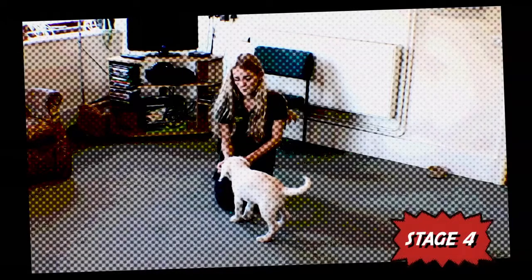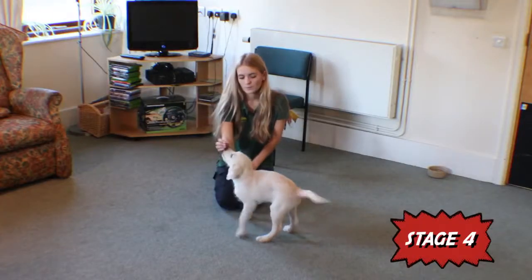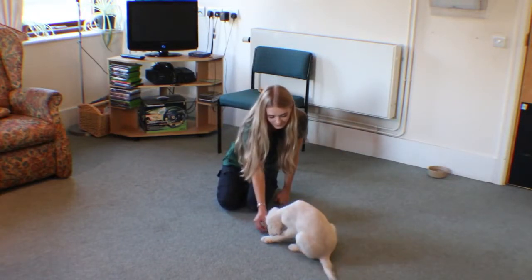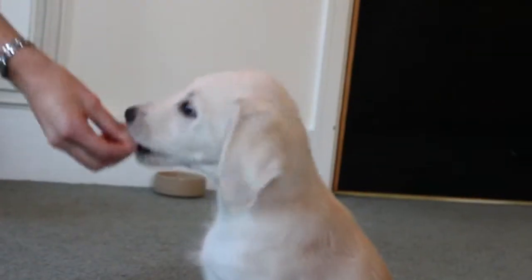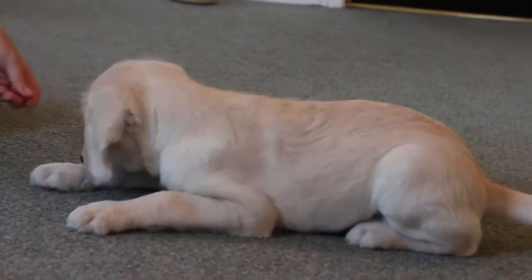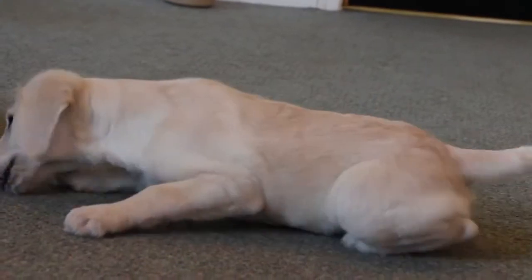Stage 4. Start practicing in different areas of the house and garden. Try to work through all the above stages in at least 3 or 4 different places at home. You are ready to move on to the more advanced stages of teaching the command when, wherever you are at home, your puppy will respond immediately the first time you say down, with no additional prompts and remain in position until go free. Start reducing rewards gradually. If you are unsure, ask your puppy coordinator how to do this.